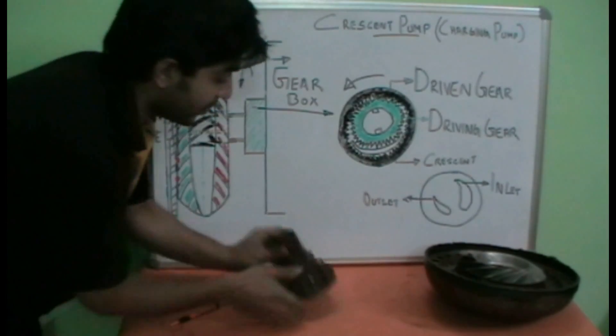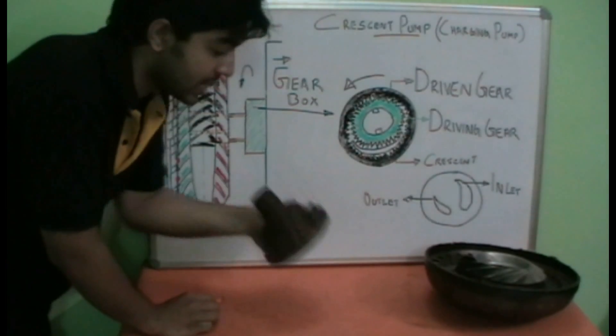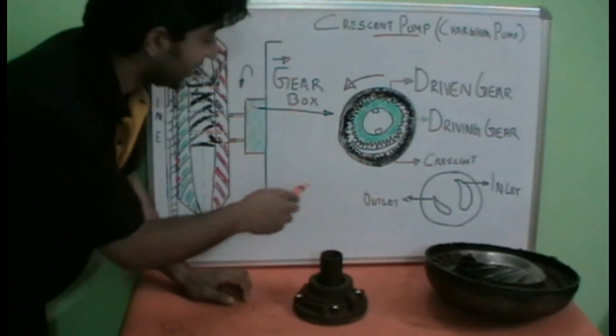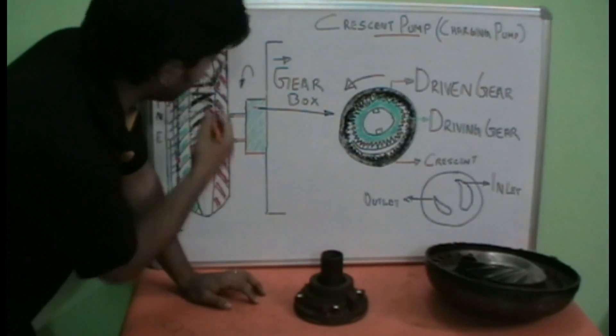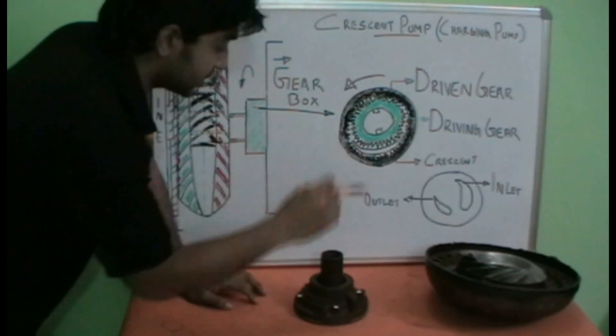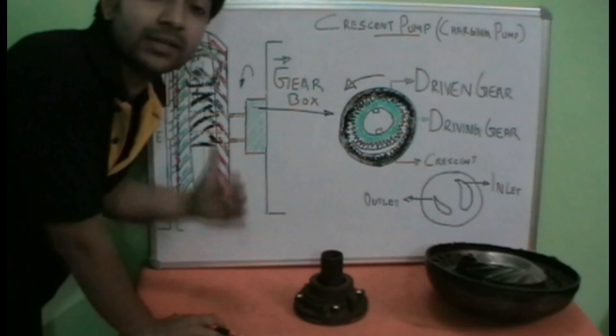This is a Crescent type pump over here. It will be mounted towards the torque converter on one side, and towards the gearbox or the transmission on the other. Its purpose is to provide adequate flow towards the gearbox for normal working, and also to circulate the oil inside the torque converter through this charging pump towards the gearbox.